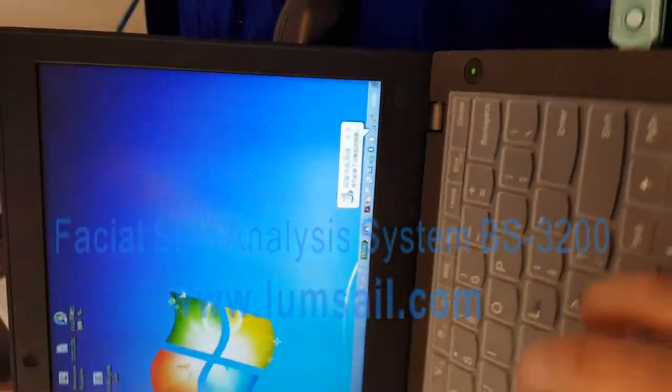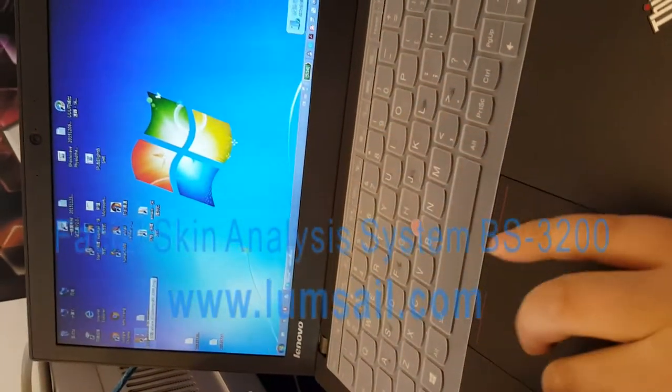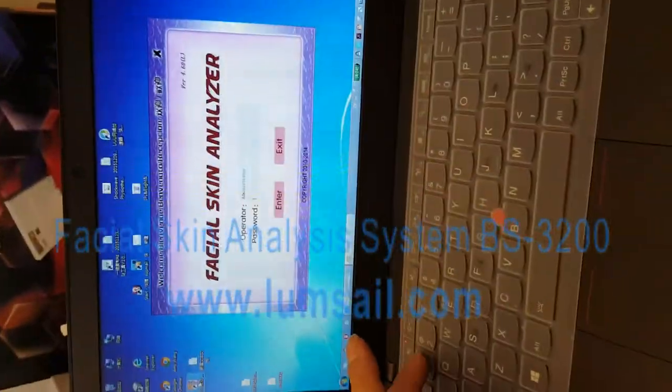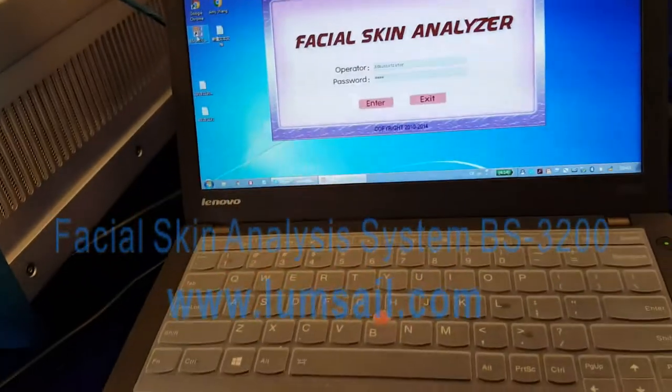At this step, we can start the software. You need to input the default password — it is 1234. We don't suggest you modify this password.